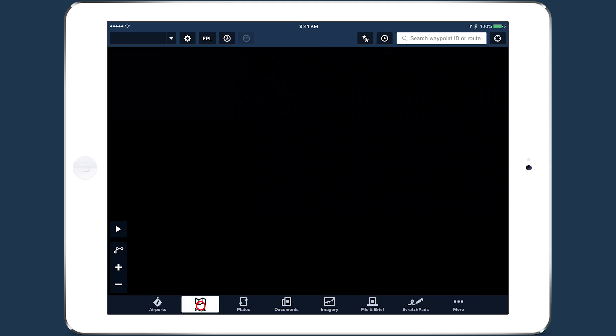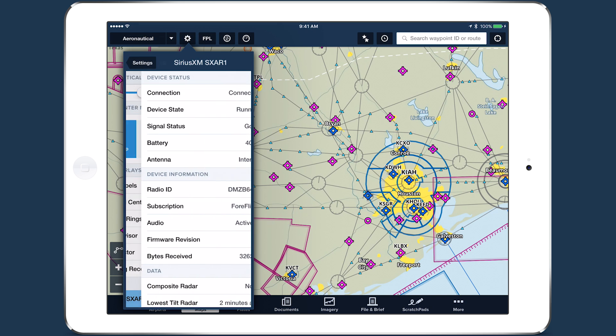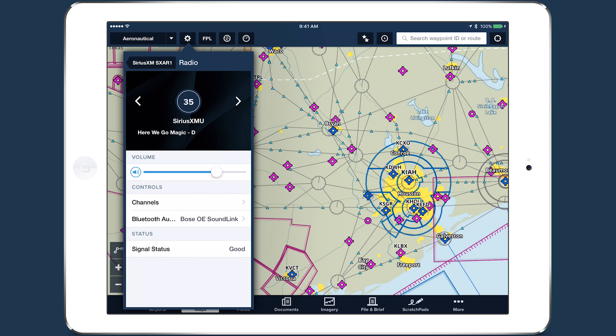You can also access the SXAR-1's radio controls from the map's settings menu under Devices, making it easy to adjust the volume or change channels without leaving the map view.